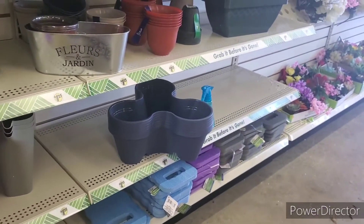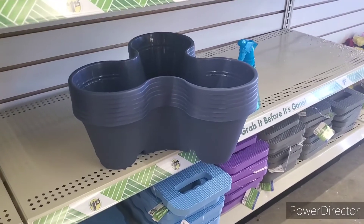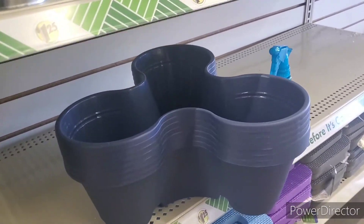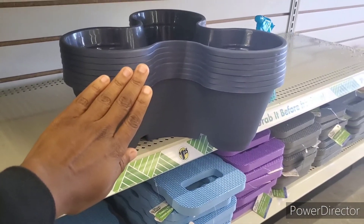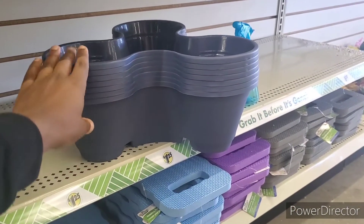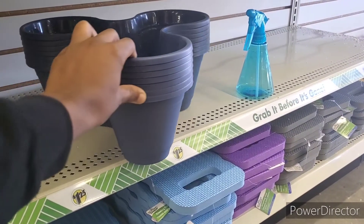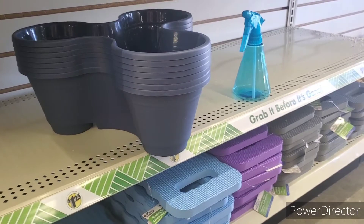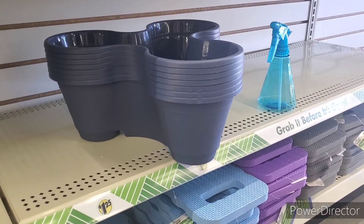So I'm in Dollar Tree and I know these are not the ones y'all are talking about. Are they? They are. I don't even know if I can show you the size — this is my hand. I mean, you could maybe use some little herbs or something, but I wouldn't even put strawberries in those.